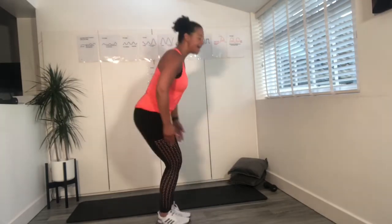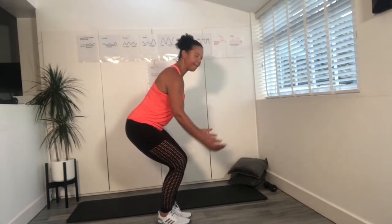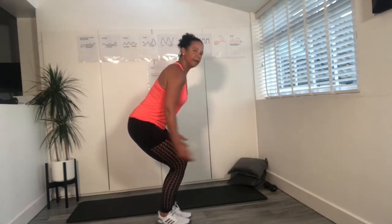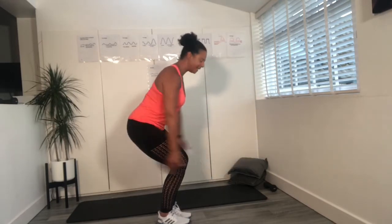We're going to do two more, then stay down. Reach your arm up, swing it back down — this is the chair pose. Just float those arms up, sitting back.